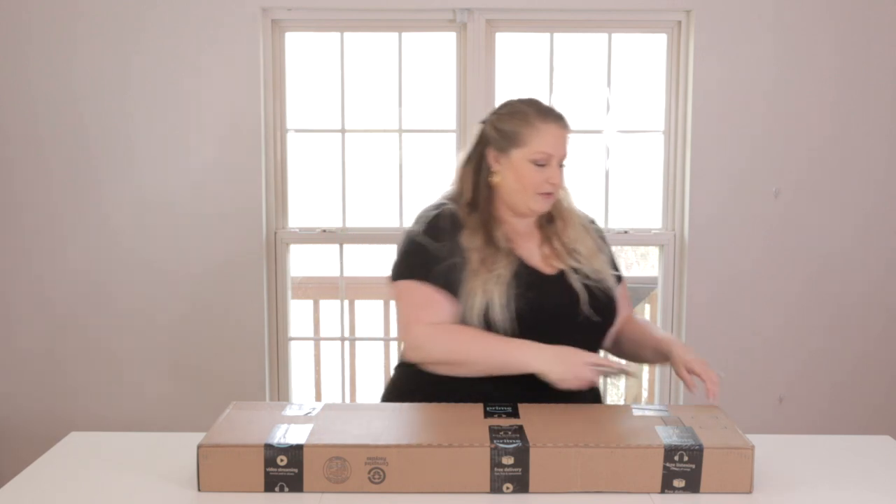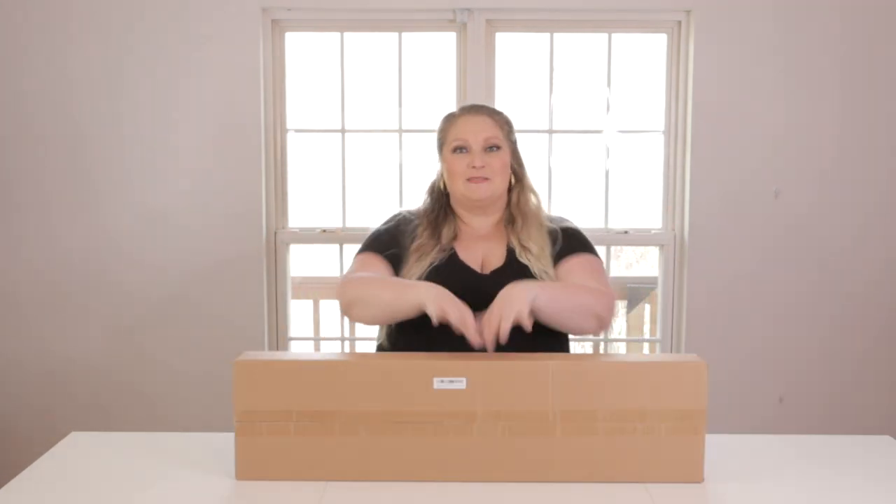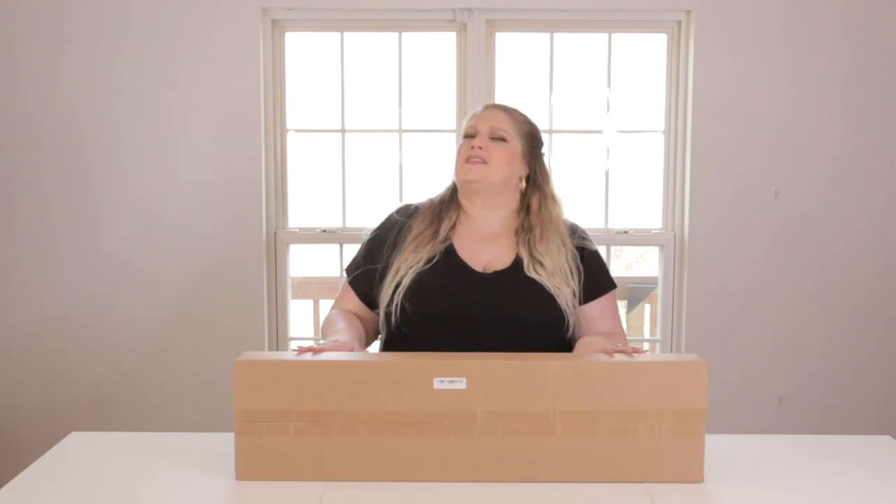All right, let's open this sucker up. So I've got my little straight razor here. I wasn't sure once I opened the Amazon box what to expect, but it has its own neat little box, very well-contained. This is supposed to be 7.2 feet across when fully assembled, so for something that large to fit in a box that small is pretty impressive. Let's open it up and see what we got.